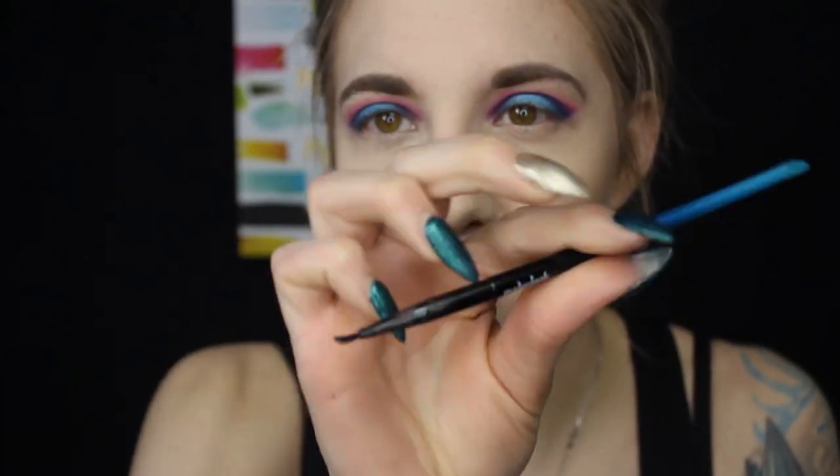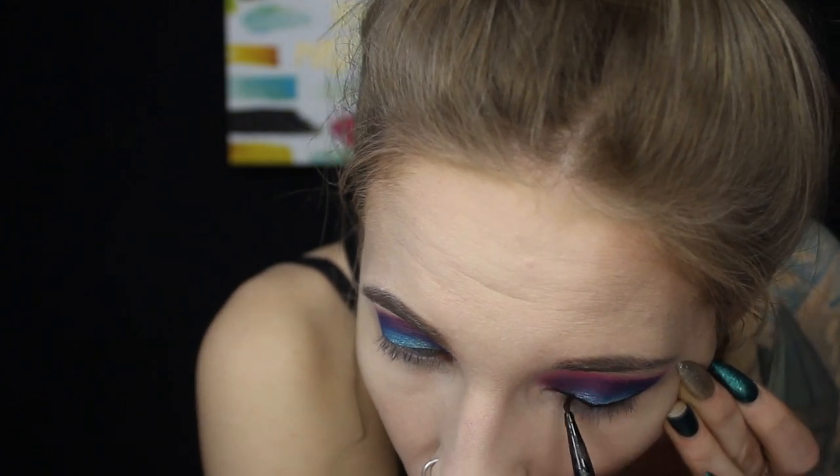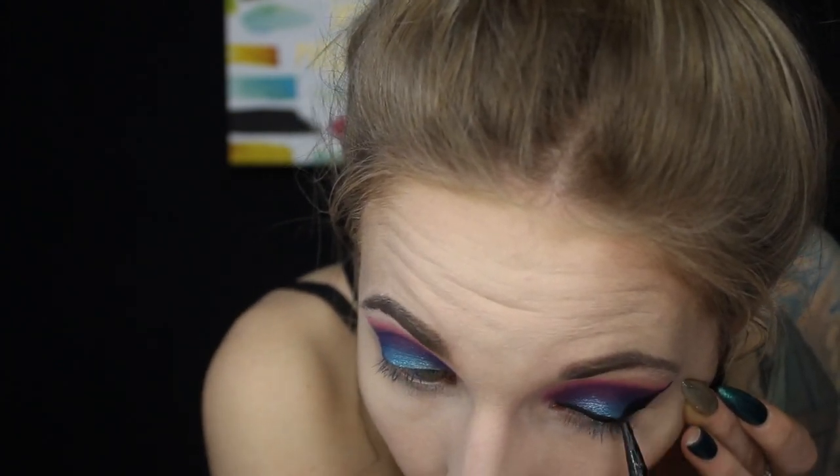Now that I have my full face of makeup on, I'm going to do a winged liner using Pretty gel liner on a very petite angled brush — the Definer brush by Made You Look. That's how I do a winged liner. It's pretty simple but takes a lot of practice. I'm going to quickly do the other side.